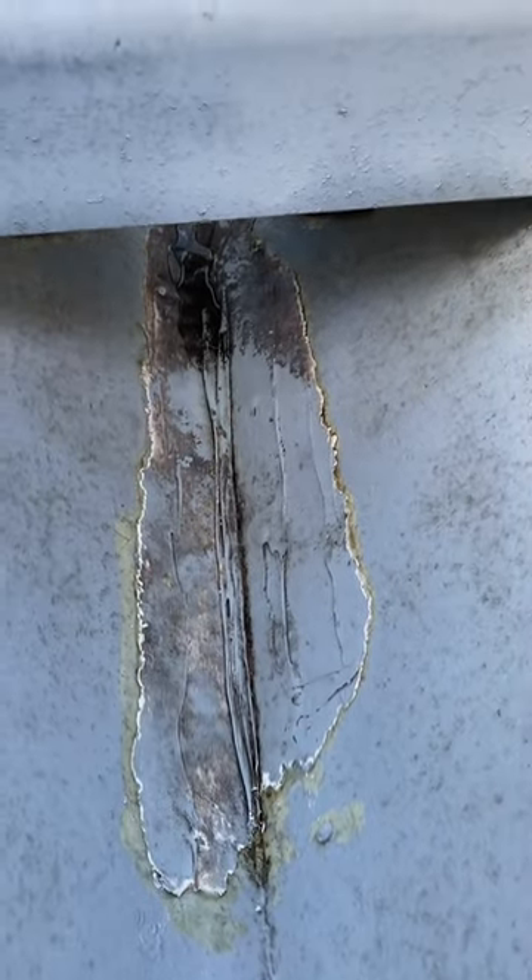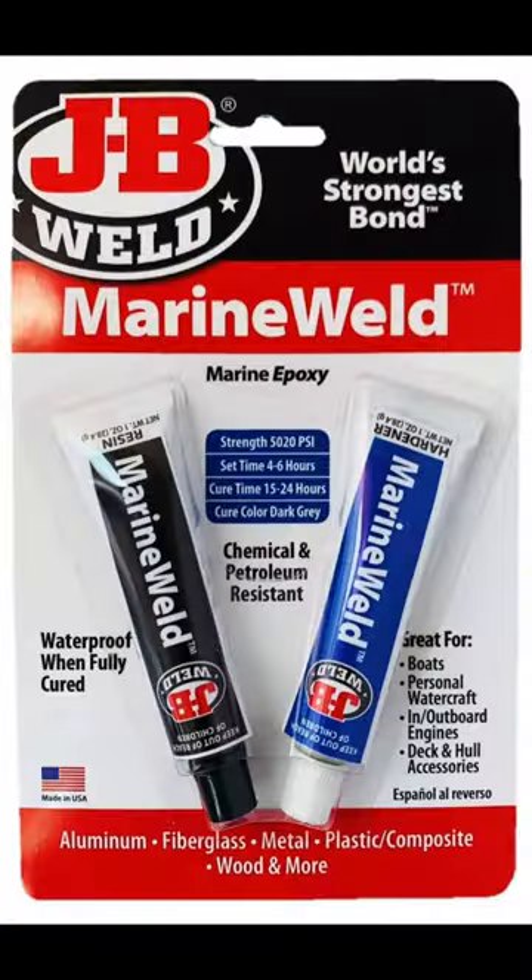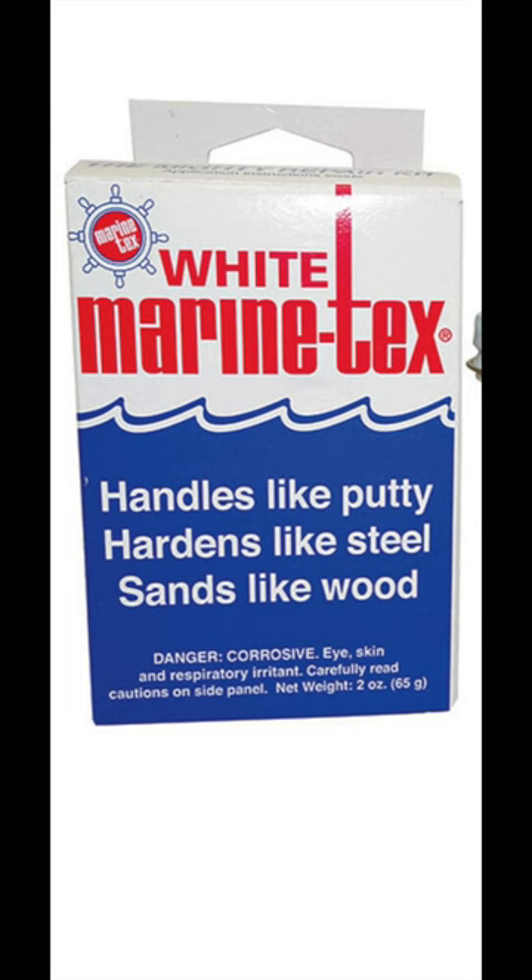Would you try to cut out all the old sealant, tap all the rivets down with some new sealant in there? And what kind of sealant would you use? Would you use JB Weld Marine Sealer? Would you use Marine Tech? Would you use something else? How would you go about sealing this back up again to make it better? Let me know in the comments below what you would do.